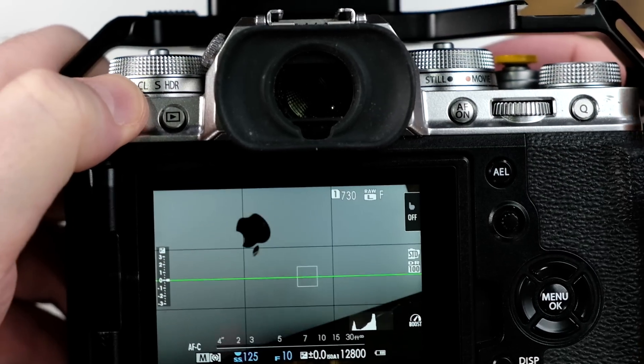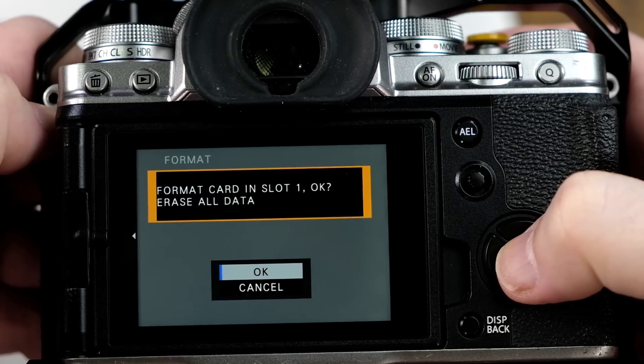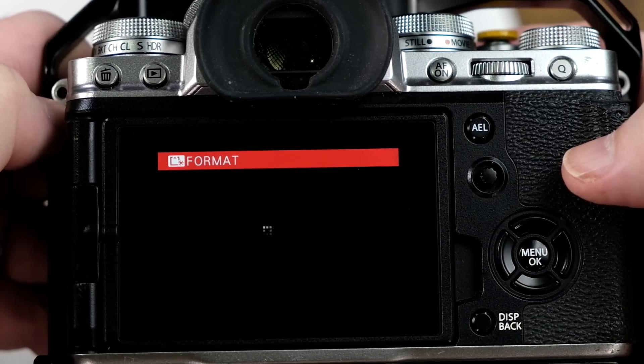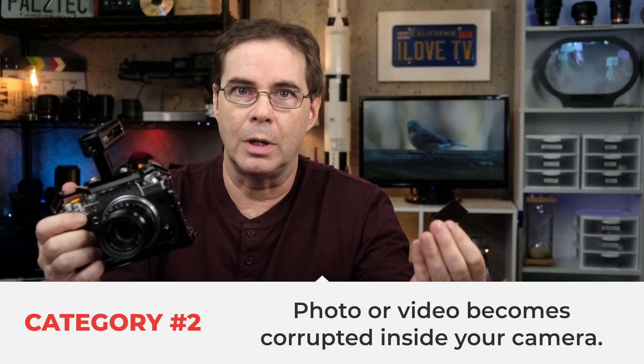Once you've removed the card, put the card back in the camera and try formatting it from there. On Fujifilm, I like to press and hold down the delete button and then press the rear command dial. Once formatted, the card will be reset back to the best state for the camera to begin using it.